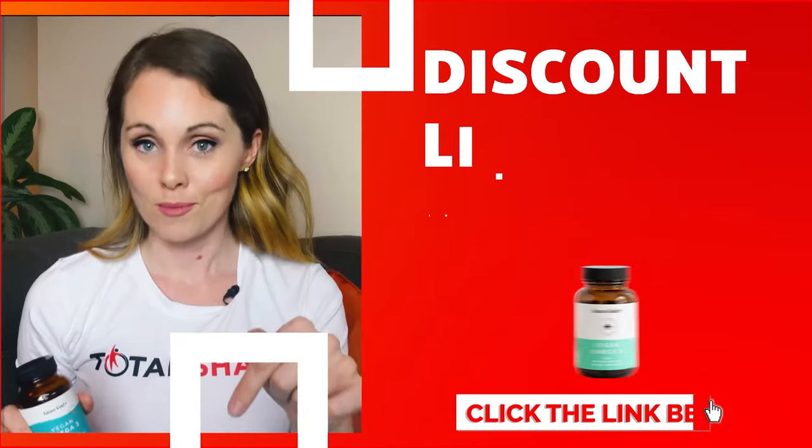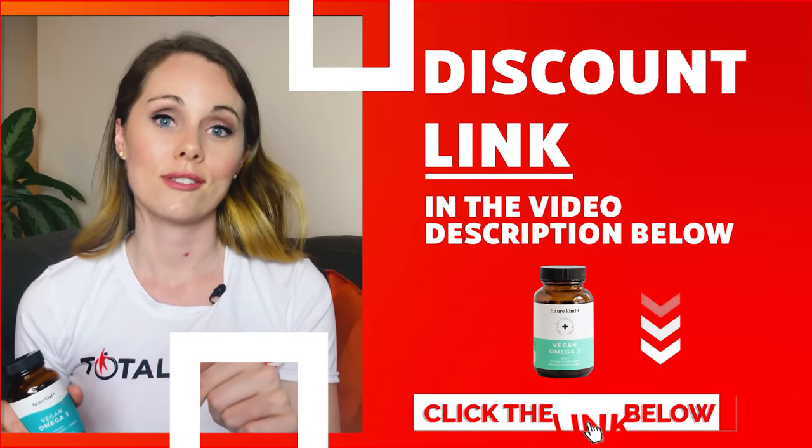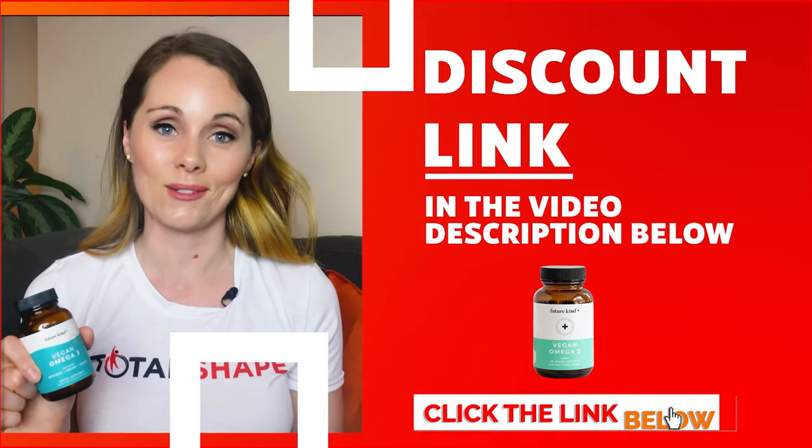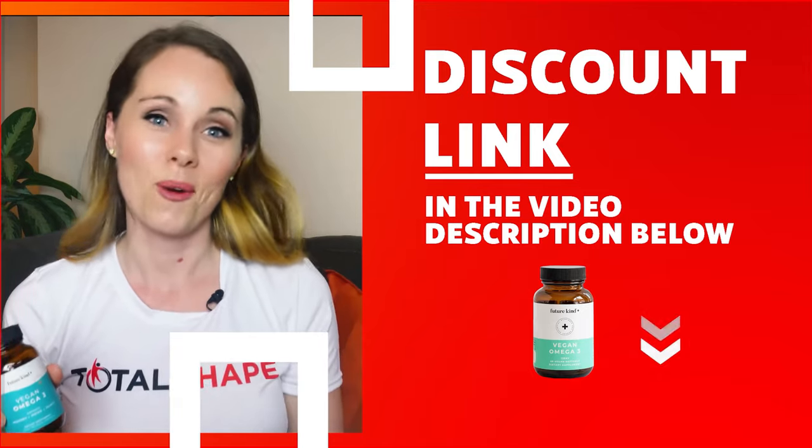First, there is a link in the video description below, so if while you're watching this you decide you want to try vegan omega-3 you can just click on that link and get a nice little discount. So just so you know that's there if you want it.